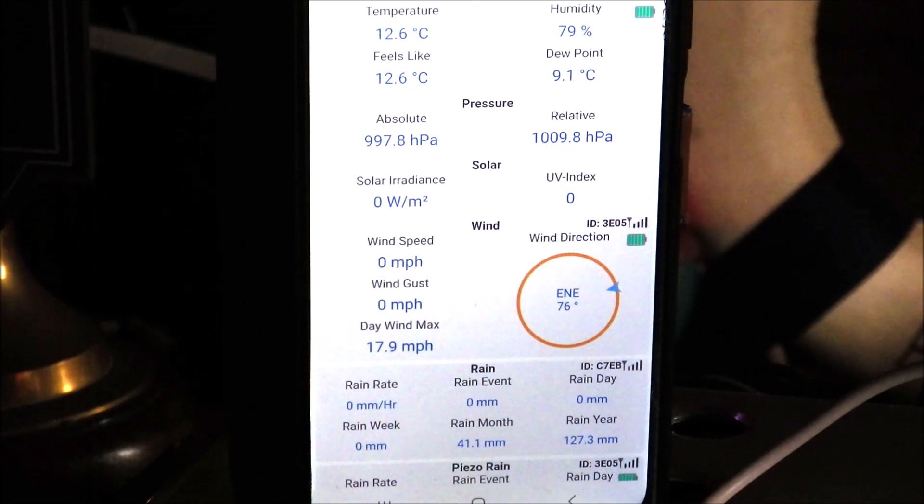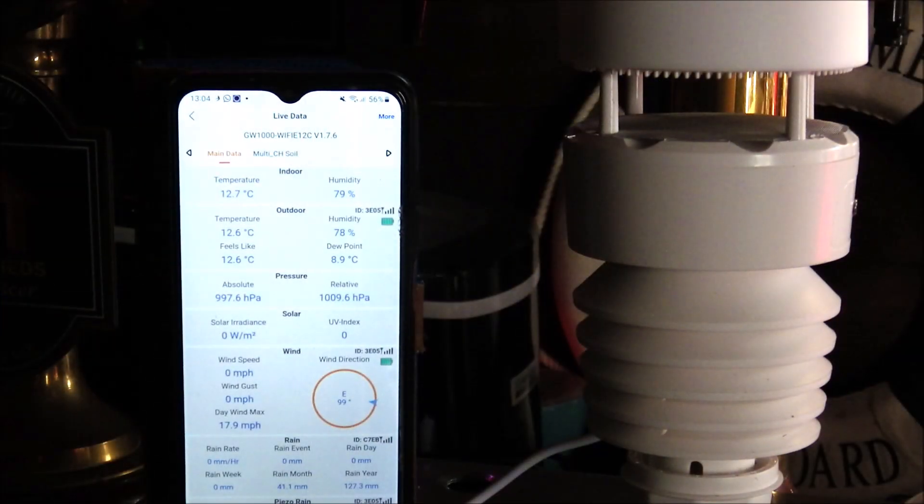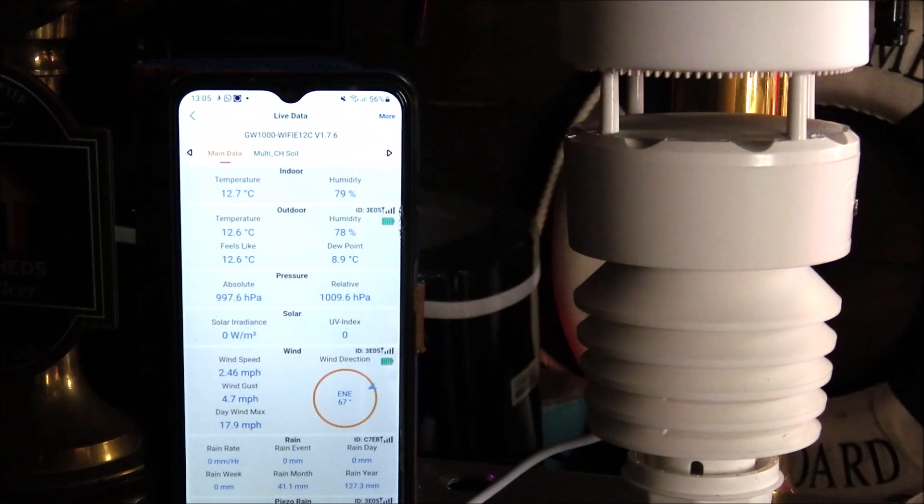An important consideration is how often the data updates. For some weather stations that can be seconds, for others it can be minutes. We tested the wind speed and direction specifically using a fan, and it appeared to take somewhere between six to ten seconds to update, though the interval did seem to vary slightly.